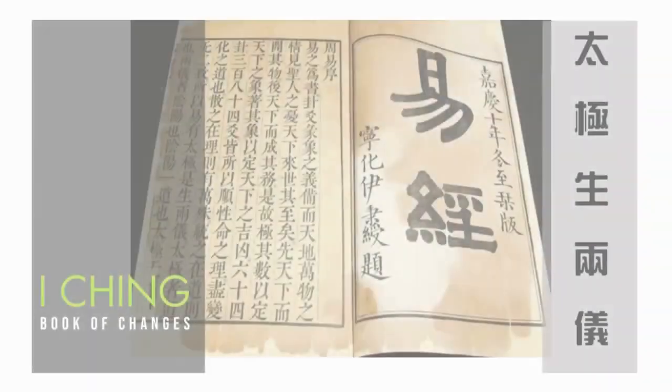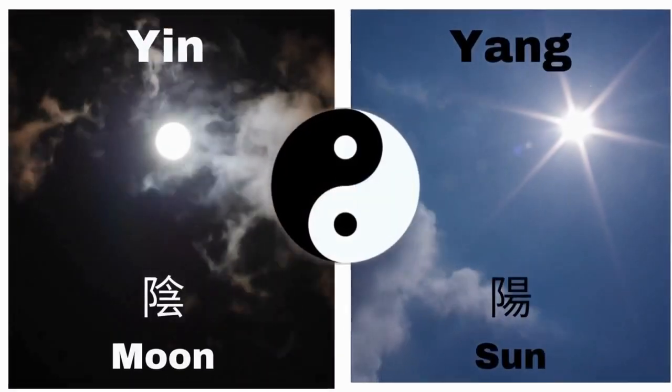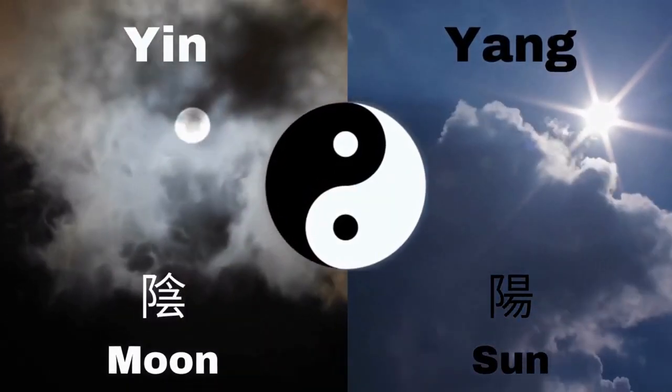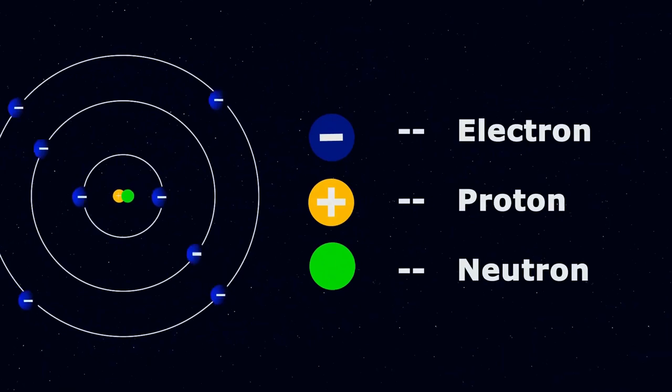Thousands of years ago, there was a Chinese book — I Ching. In modern times, we call this the Book of Changes. Inside, it says Tai Chi forms two ways, which means Tai Chi creates yin and yang — the idea of opposite. In ancient Chinese philosophy, we believe everything has yin and yang, like common knowledge. We know everything is made out of atoms, and inside the atom they have negative and positive — electron and proton. Yin and yang represent the opposite.